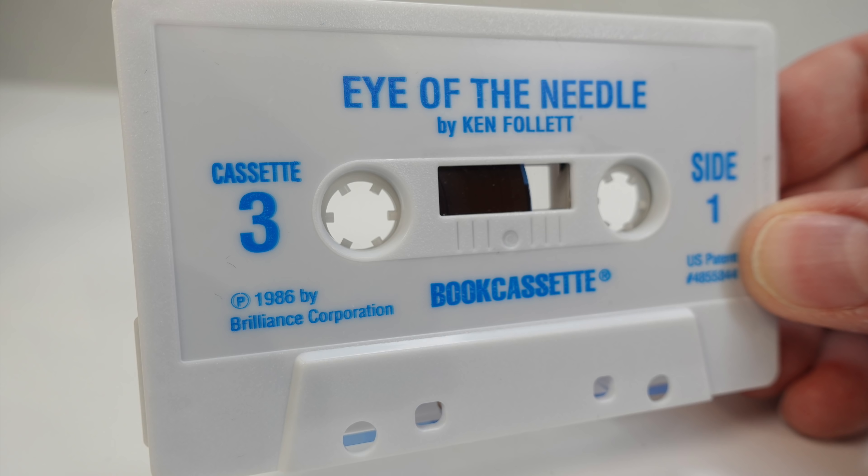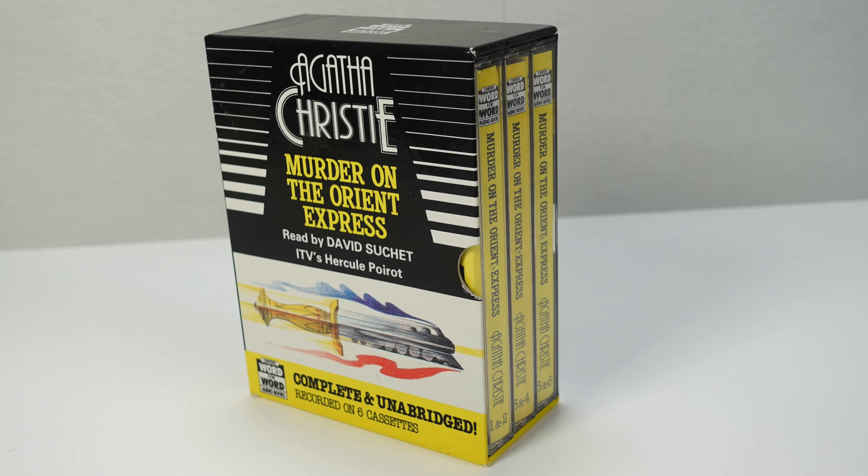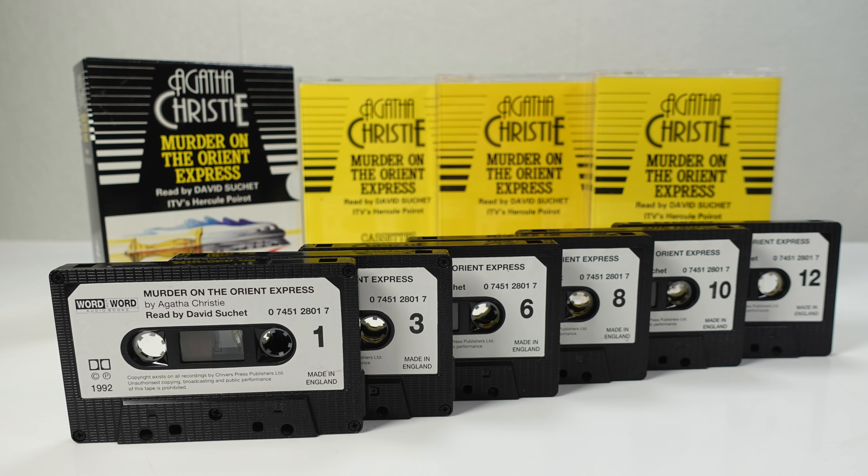So this is their book cassette, and it all looks rather normal. For comparison, here's a standard audiobook on tape. This normal audiobook contains an unabridged reading of Murder on the Orient Express. It runs for six hours and 30 minutes, and it's spread across a total of six cassettes.